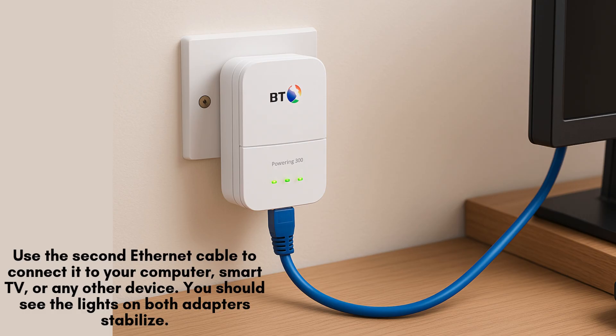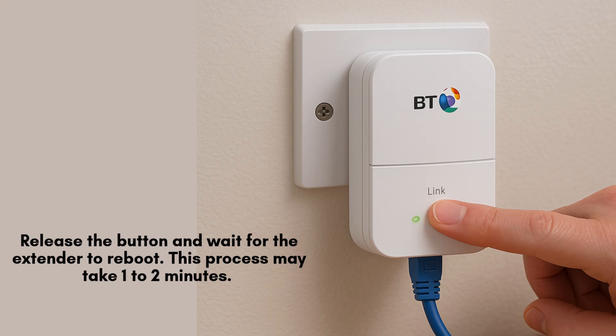Once connected, check the LED indicators — both adapters should display solid lights, confirming a stable and active network connection between them. After holding the reset button, release it and allow the extender to reboot. This may take about 1 to 2 minutes, during which the LED indicators may blink as the device restores its factory settings.